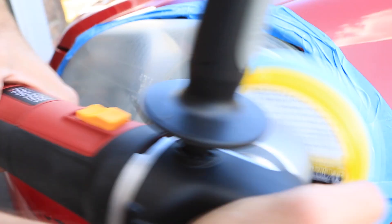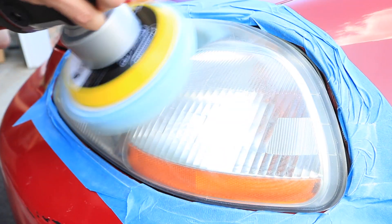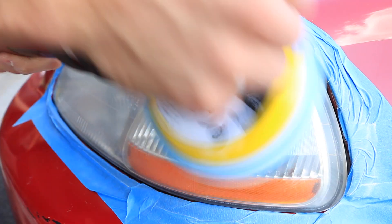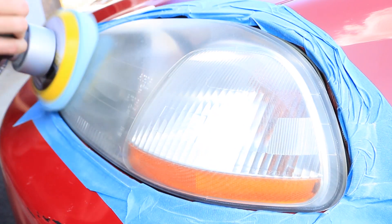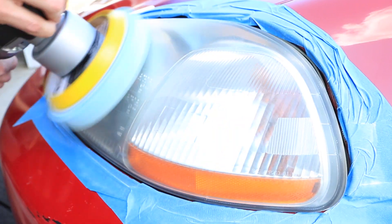As I work the polish in on the second coat of the headlight, I wanted to tell you guys about a giveaway I'm doing on this channel. I'll be giving away a $50 gift certificate to AutoGeek.com. The only way to enter is to be a subscriber, like this video, leave a comment below of what detailing video you guys want to see next, and if you can, turn on the notification button so you're the first to know when I upload a new detailing video.